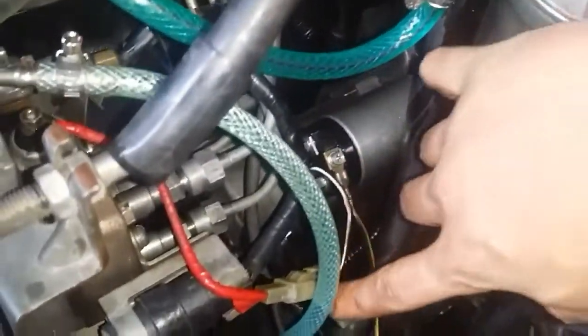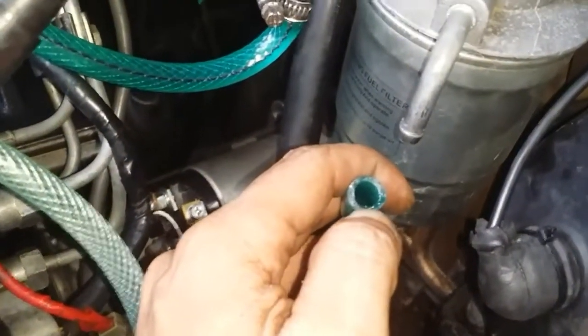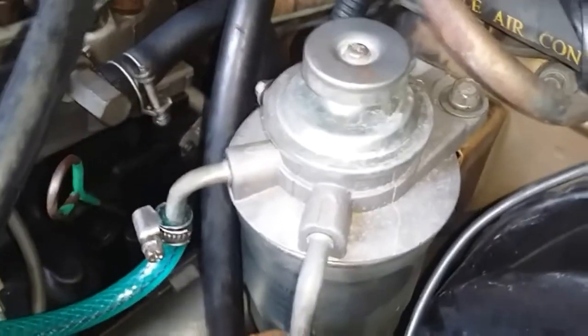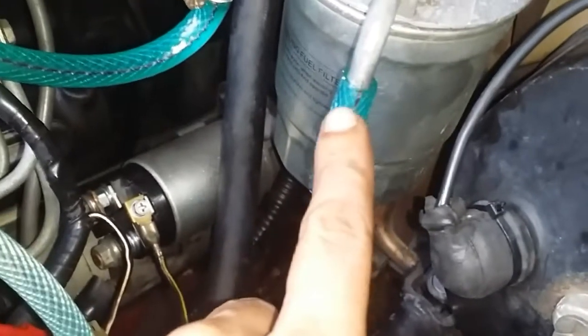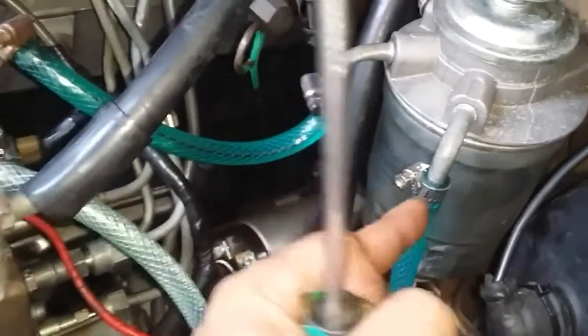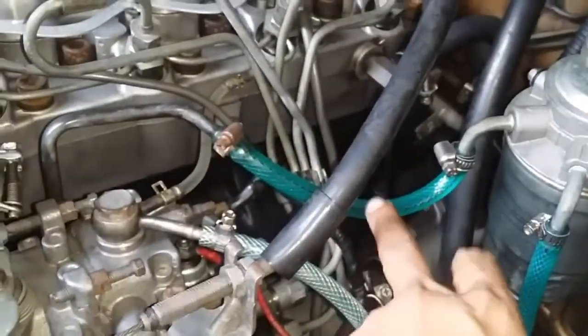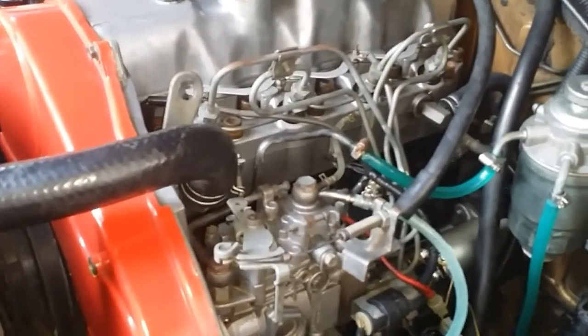The important thing is to use the right size of hose, so that when you insert it on the barb tube the hose seals itself against it. The hose clamp's purpose is not to help seal the hose against the barb tube — it's only to make sure the hose doesn't come off. Make sure you're using the right size hose. As you can see, even my return line uses clear hose.